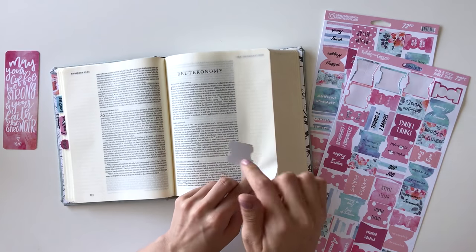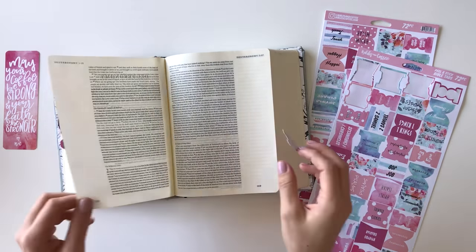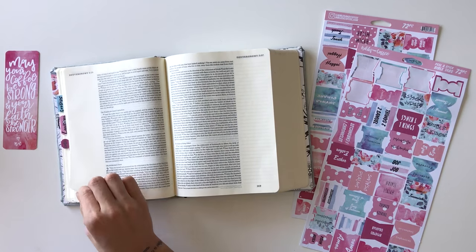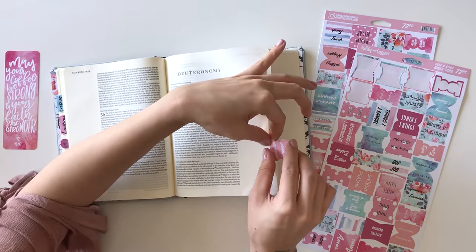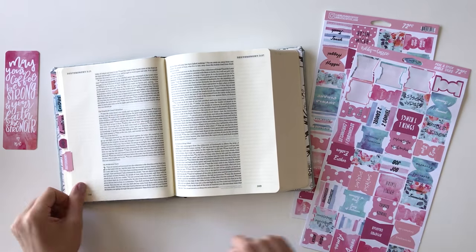If you turn to a page where the start of the book is on the opposite side that you've been working on and you can't figure out how to stagger it, all you have to do is flip the page and put the sticky side backwards, stick it down, flip it back, and then push it down. So you're going to be staggering it on this side, but it's going to all match up.